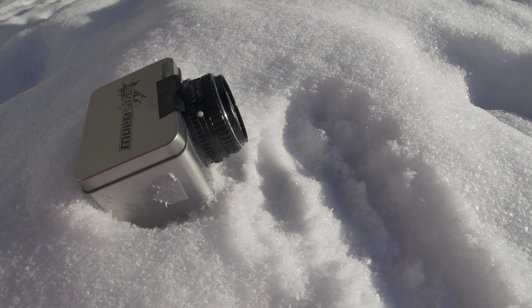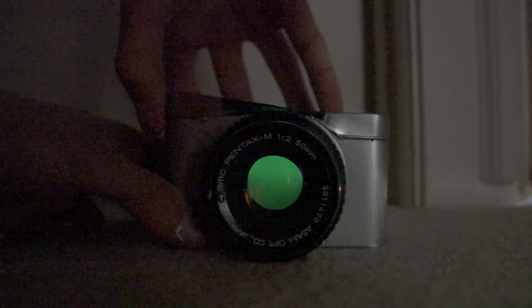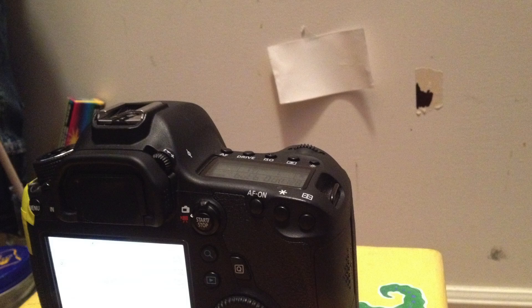After closing the shutter and quickly taking it into a dark room I could clearly see the image. I used a DSLR to take a picture of the paper to preserve the image digitally. Here are some of the pictures this system produced. As you can see the images are grainy and not very sharp. It's an interesting concept to mess around with but it doesn't really have many useful applications.